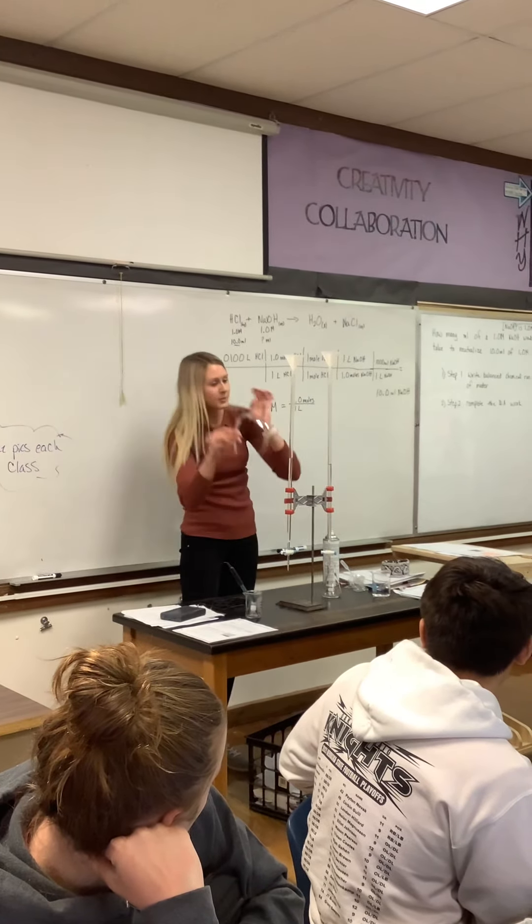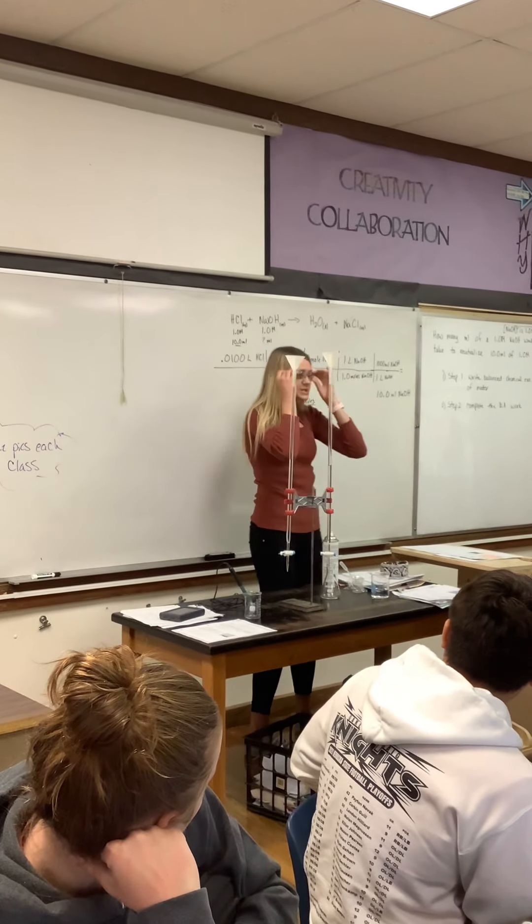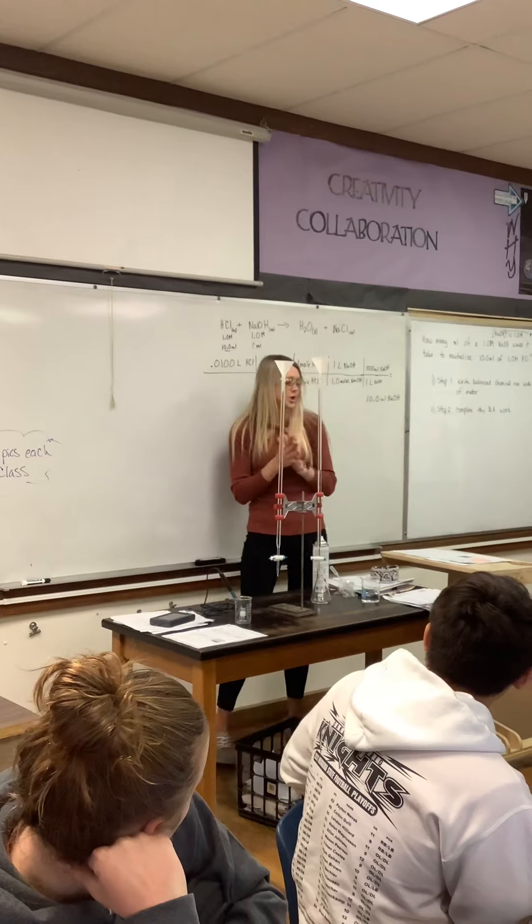You will want lab goggles with this since we are working with acids and bases. Be careful with it touching your skin because it can cause chemical burns.